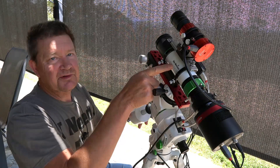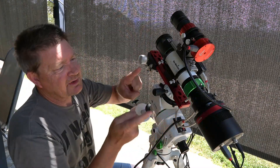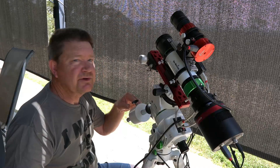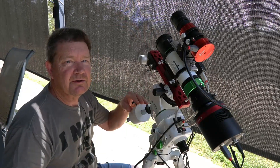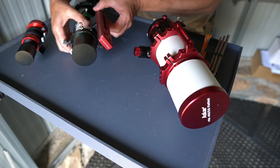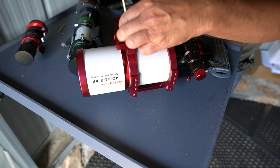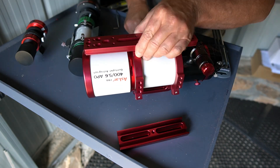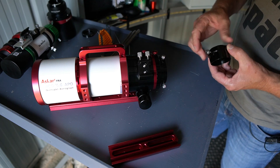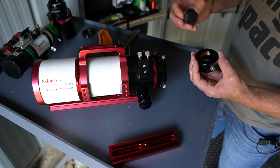I'm going to replace the Skywatcher 50 ED with the FRA 400 now, but I'll need to swap the dovetail brackets over because the FRA 400 is only small and I need to put my computer on. Because it requires a few tools, I'm going to take this to the observatory where I've got my fold-down workbench and all my tools, which will make it a lot easier. I'll also need this adapter here which brings it down to 1.25 inch fittings.